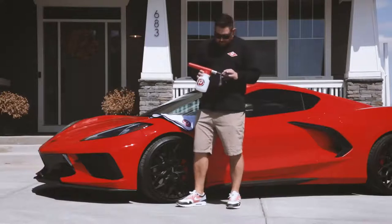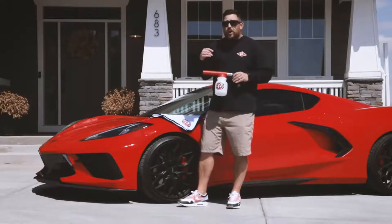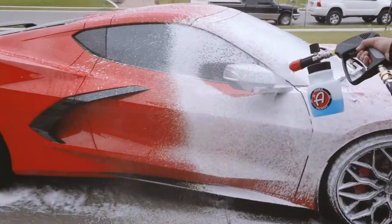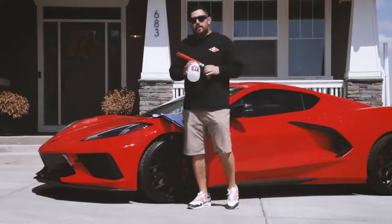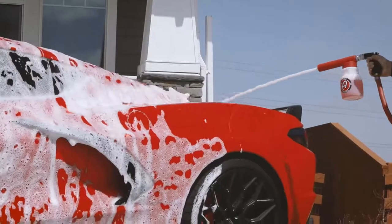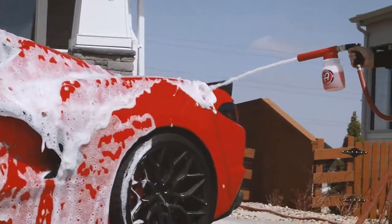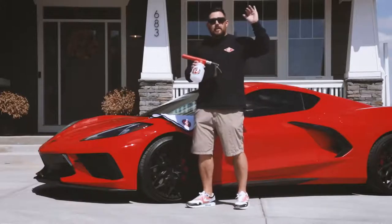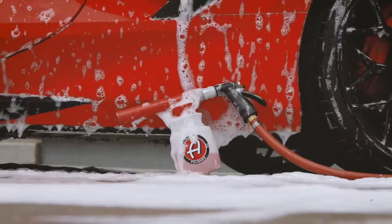Adams premium foam gun is designed for a standard garden hose. If you have a pressure washer, the Adams premium foam cannon is the way to go. This will still put a nice lustrous foam onto your car, providing lubrication while washing and eliminating the chance for water spotting. If you're looking to take your washing to the next level, Adams premium foam gun is an essential tool for your washing arsenal.